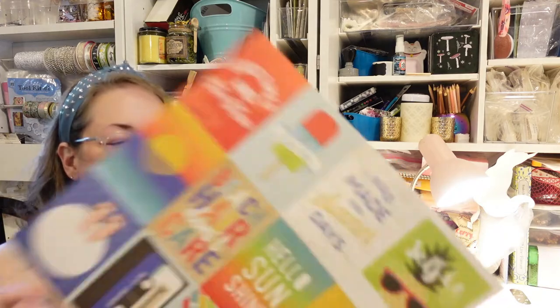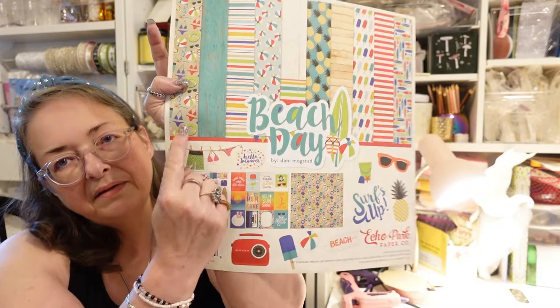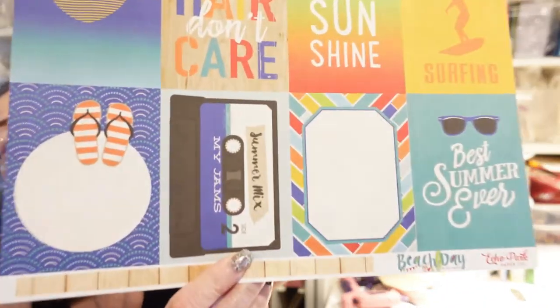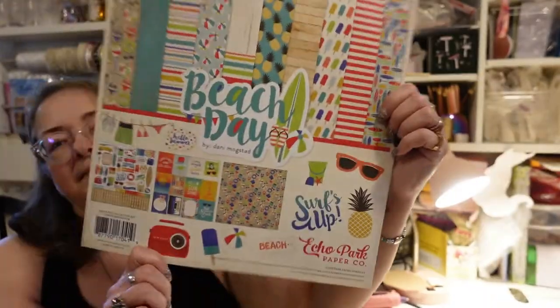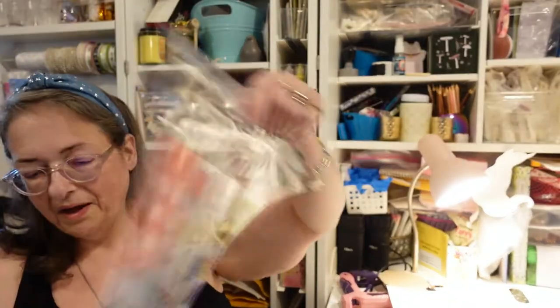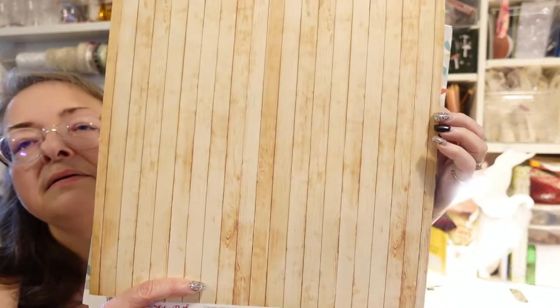We have phrases like 'Good Times and Tan Lines,' 'Chill Out,' 'I Was Made for Summer,' 'Days Gone Surfing.' I don't like the surfing theme, but I might like the clothesline with beach stuff on the other side. There's also 'Detail Don't Care,' flip-flops, 'Summer Mix Tape,' and 'Best Summer Ever.' I like the Summer Mix Tape — that's my favorite. This probably won't be my favorite line, but it still has things I like. I do like the wood plank design a lot.